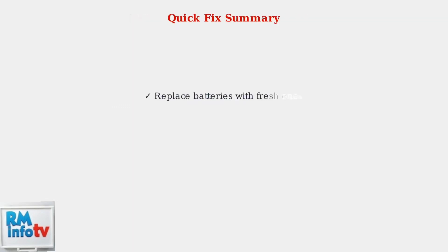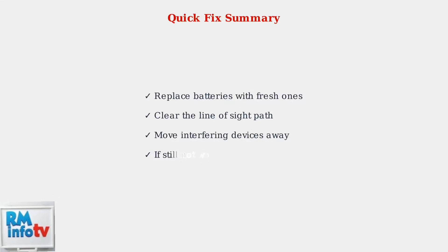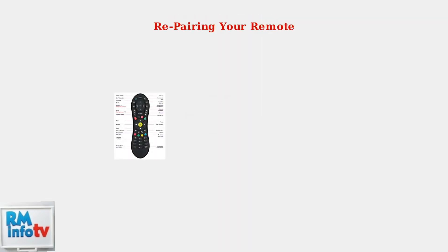To summarize: replace the batteries, ensure a clear signal path, move interfering devices away, and if the remote still isn't working, it may need to be re-paired with your Virgin TV box. When basic fixes don't work, the next step is re-pairing your remote with the Virgin TV box.